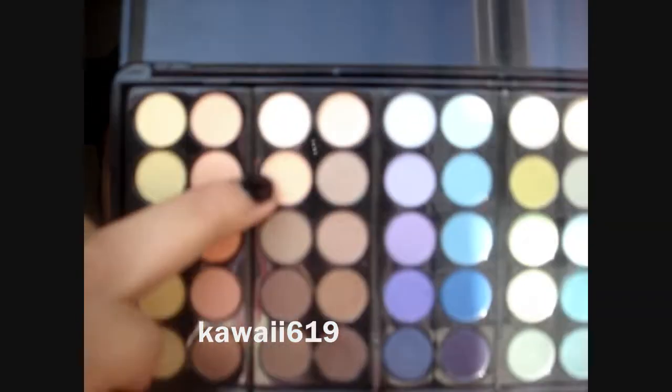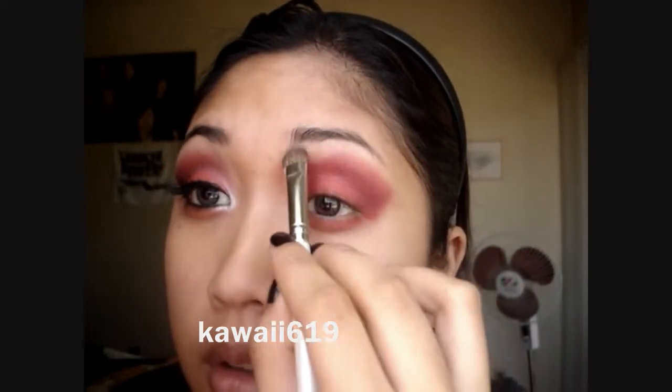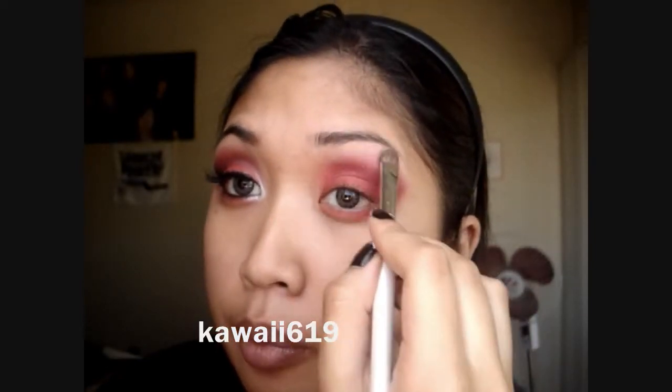For your highlight, take any eyeshadow that's close to your skin tone, preferably not too shimmery. I'm just going to use this color right here and apply that to my brow bone. While you apply that — I hope you can see that — blend it with the colors on your crease.